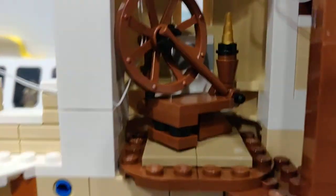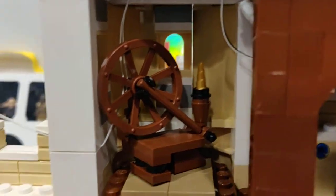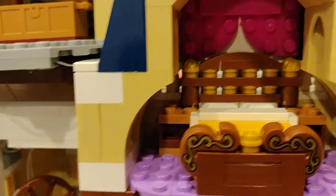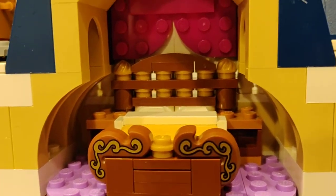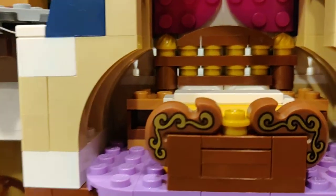Then we move over here — it's kind of like a walkway. We have Sleeping Beauty's spindle that she pricks her finger on and then falls asleep. Moving up we have a royal bed — I always thought this was Sleeping Beauty's bed personally, with the curtains.